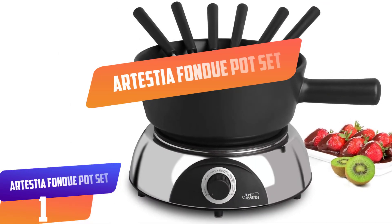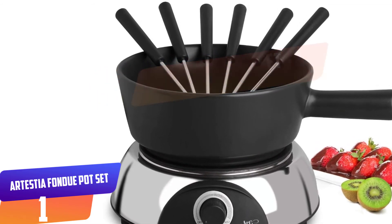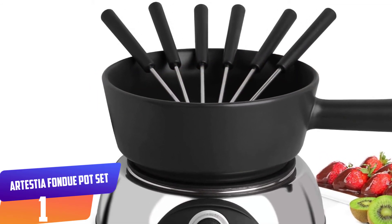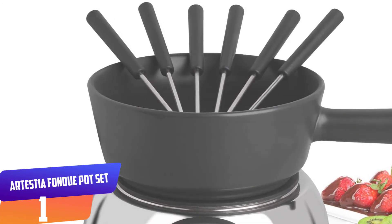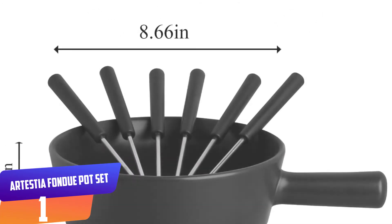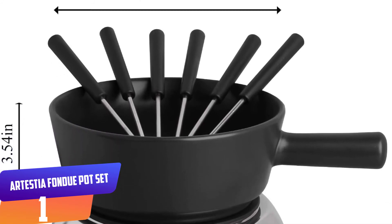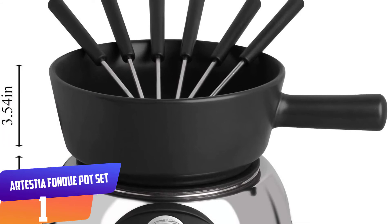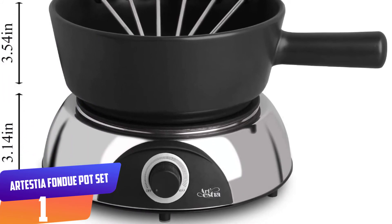Number one: Artestia Fondue Pot Set Electric Ceramic Chocolate Fondue Set. The Artestia fondue pot set would make a great addition to your kitchenware collection. It comes with an elegantly designed ceramic pot that is ideal for dipping marshmallows, fruit, bread, vegetables, and more. The ceramic inner pot is removable to ensure convenient cleanup — simply remove the power cord and clean the pot separately.